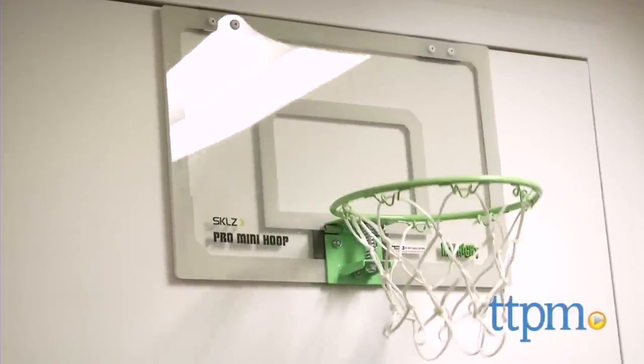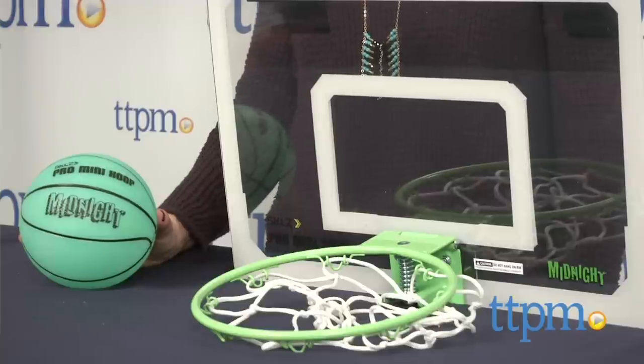Don't let nighttime stop you from playing a game of hoops. Hi, I'm Tammy with TTPM, here with a glow-in-the-dark basketball hoop set that was designed to fit over a door.